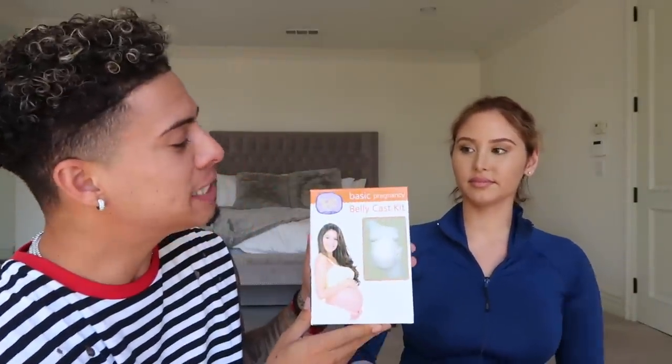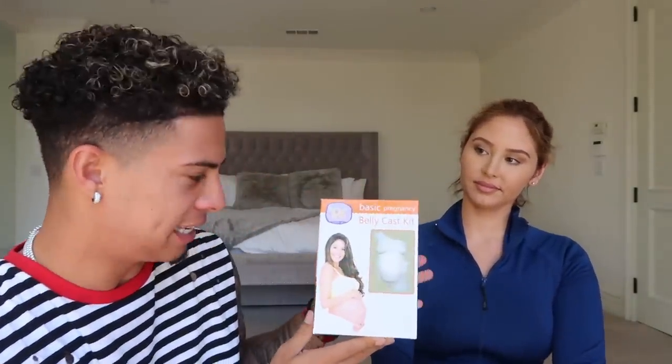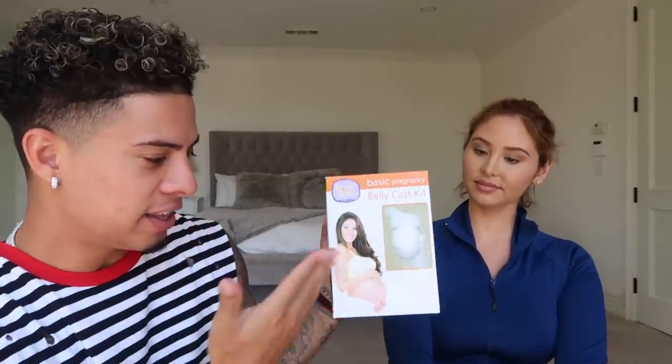Alright Ace family, let me show you what we're working with. Here we have the basic pregnancy belly cast kit. As you can see, this woman right here is pregnant and here is the belly cast next to her. It says 'Create a lasting memory in minutes' — quick do-it-yourself kit, easy to use material, safe for mom and baby, no mixing of messy plaster. This is 100% safe as can be. I sound like I'm doing a commercial, but I'm just trying to break it down for you guys.